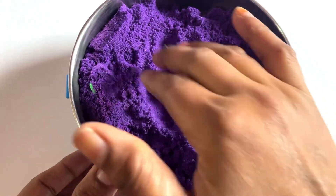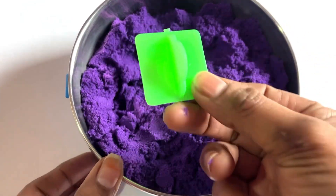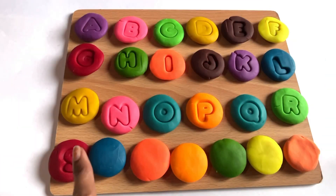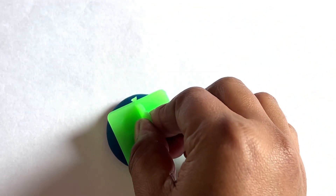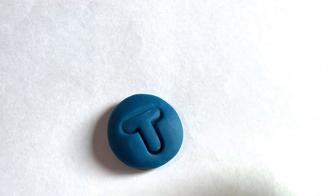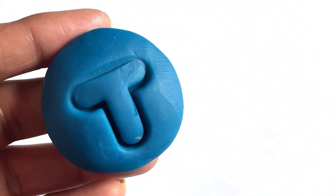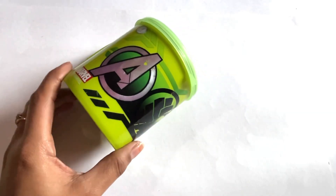I think guys one more cutter is in the middle of this cup. Let's see what is inside. Oh yes, it's a letter T! T is for tiger!